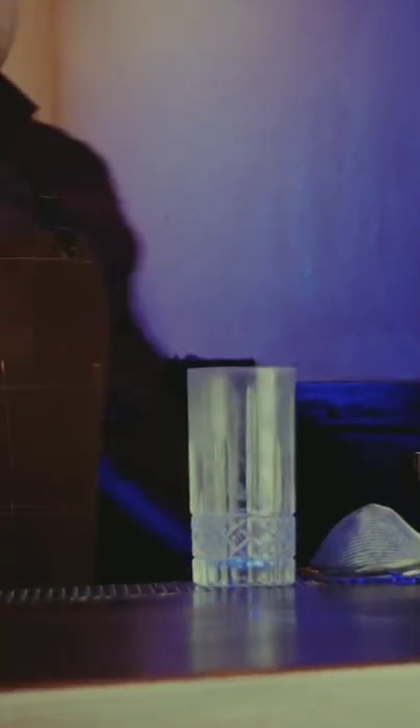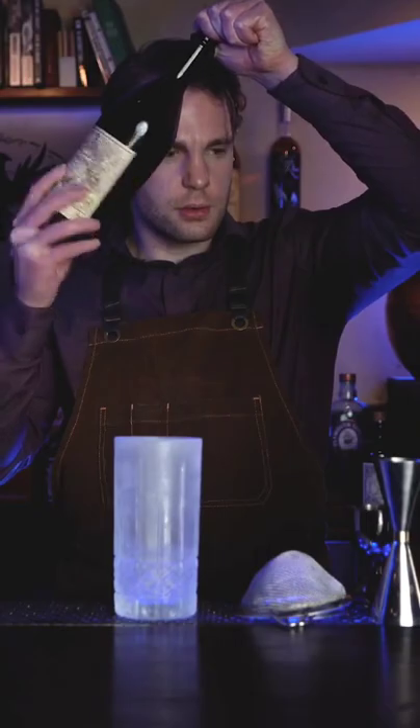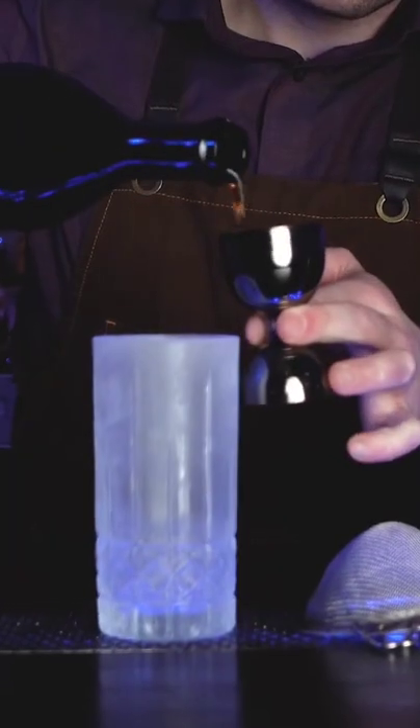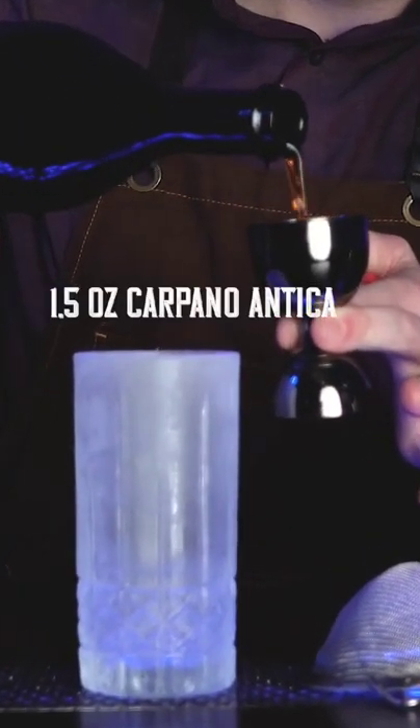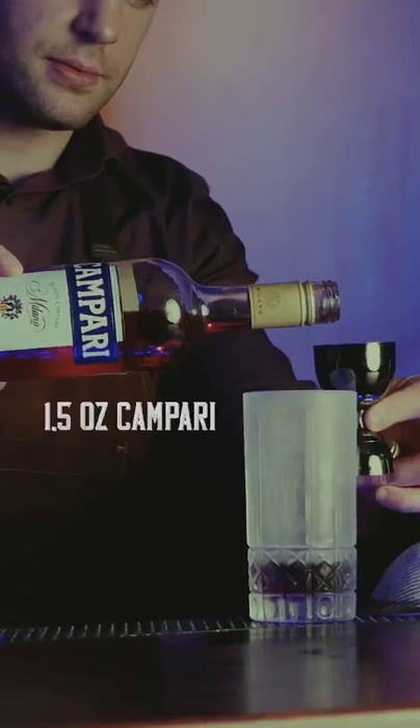Start out with a chilled etched highball glass and pour — what a cork — one and a half ounces of Carpano Antica, my preferred sweet vermouth for this cocktail.